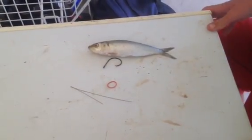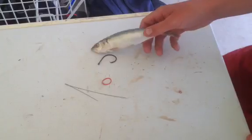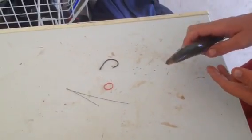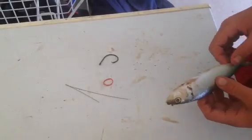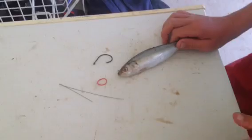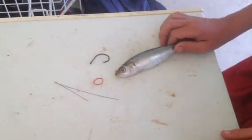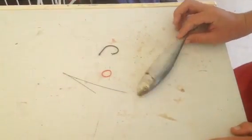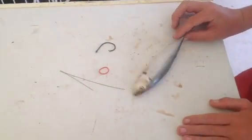Hey guys, this is Caleb, and I'm going to show you a nice and very easy way to hook live bait once you get the hang of it. What this does is it keeps it alive for so much longer, and it makes it look like it's not hooked — it can swim around, it can do whatever it wants freely without damaging it, and it presents it just like live bait would act.